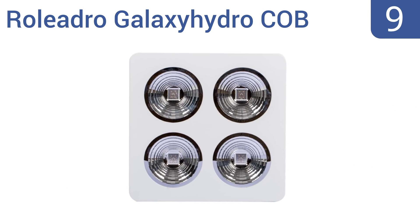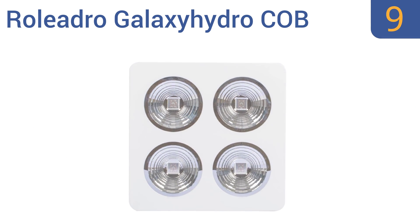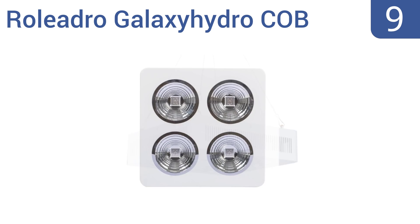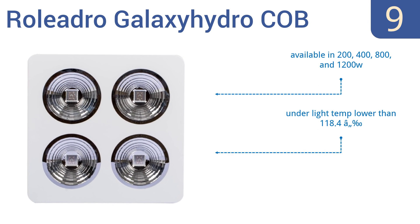At number 9, the Roliadro Galaxy Hydro COB has 90-degree high reflective cups for a high light-gathering effect. It can easily be daisy chained together to run multiple lights in sync, so it can be used in large growing operations. It's available in 200, 400, 800, and 1200 watt options and has an underlight temperature lower than 118.4 degrees Fahrenheit, but the company's quality control is lacking.